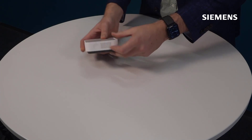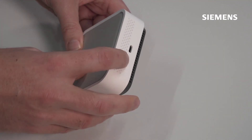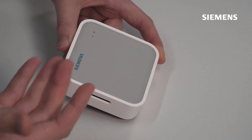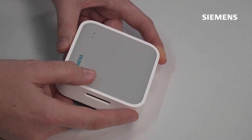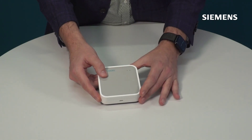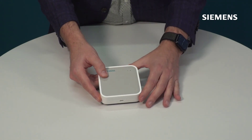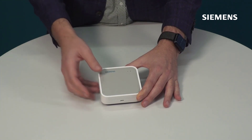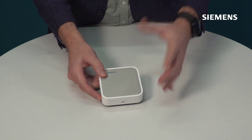Looking at the sides and bottom, you'll see some holes. These are important because this is where air enters the sensor and passes across the individual sensors within. When installing or servicing the device, make sure these aren't obstructed — don't install it close to anything that blocks airflow, and ensure they're not soiled with dust or debris.